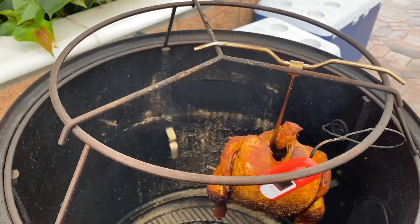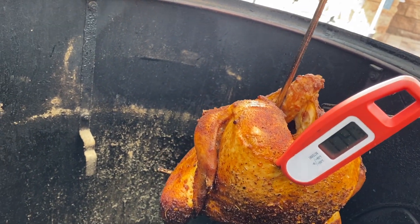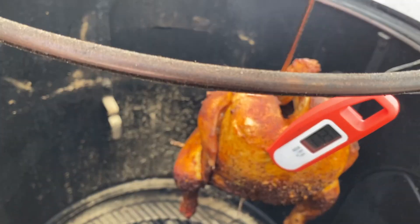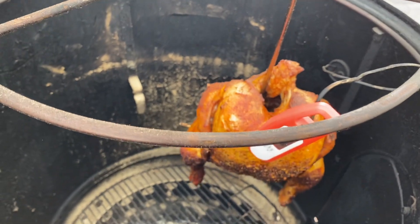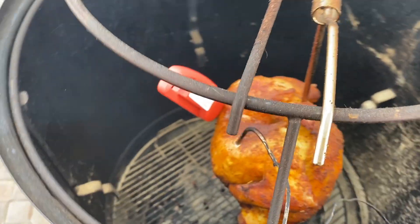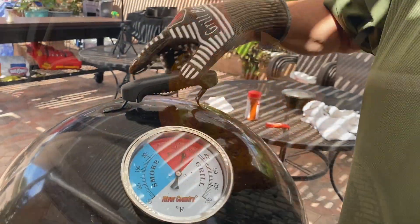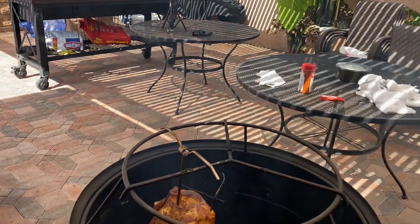This thing is beeping and it's telling me 175, 165 — it's ready. I usually like taking it to 170 just to make sure the whole bird is done. But look at this — it is done. I'm getting ready to pull this bad boy out. That beep means it's up to temperature.